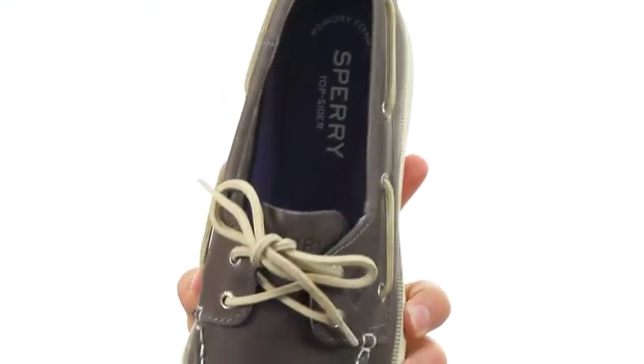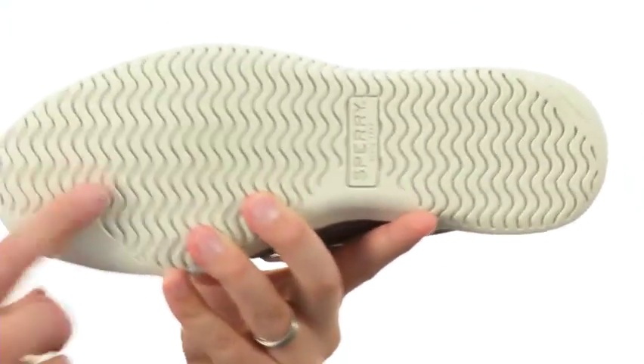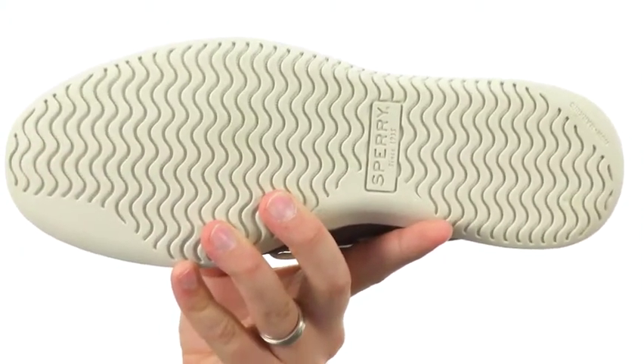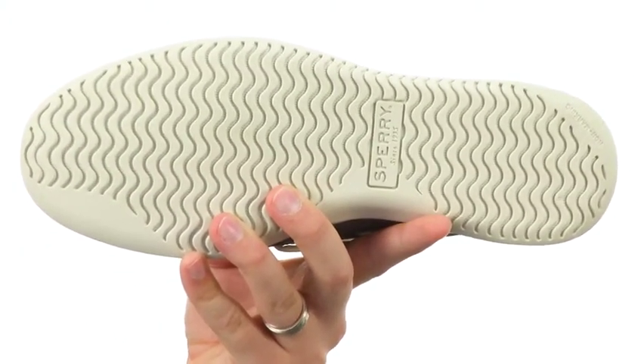The footbed is made out of EVA, so it's going to be really lightweight and shock absorbing. You've got that sturdy outsole down here with wave siping throughout to keep you steady on both wet or dry surfaces. You don't want to miss out on them from Sperry.